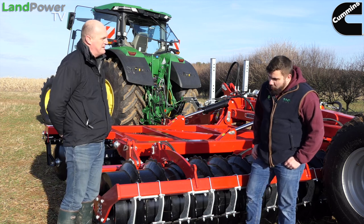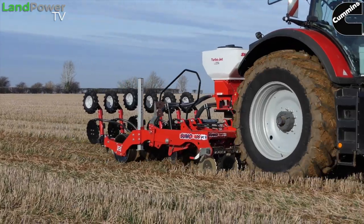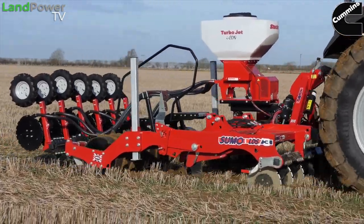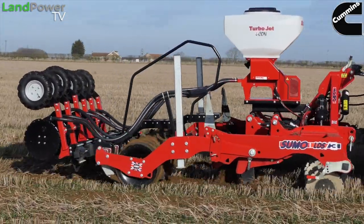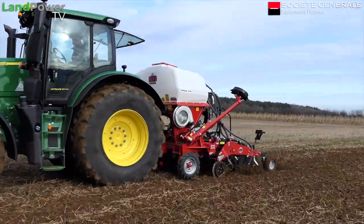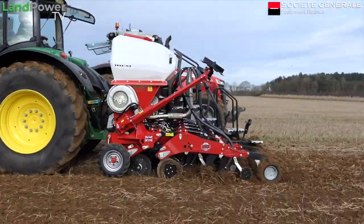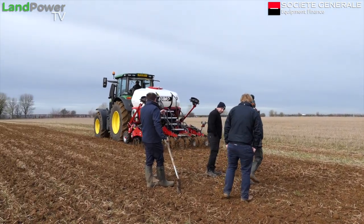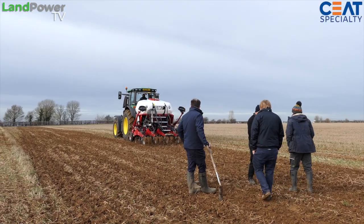The stubble is a bit sticky on top — it's quite wet. We're on some of the customer's drier land. We've had about half an inch of rain over the weekend, so it's made it quite tacky, but it is quite free-draining with it being on the cliff. We're in sort of medium-length stubble — not too bad — and they're looking to do a bit more direct work as opposed to regular cultivations.